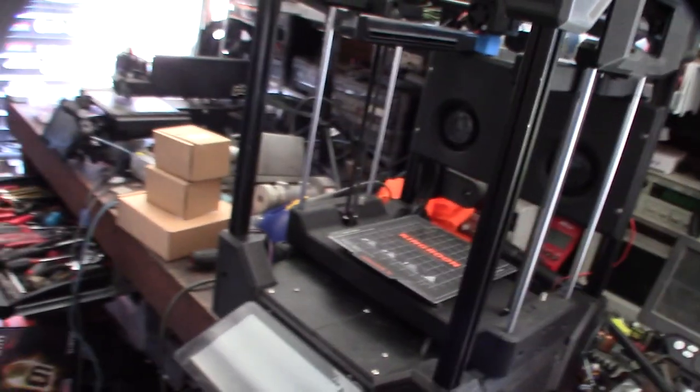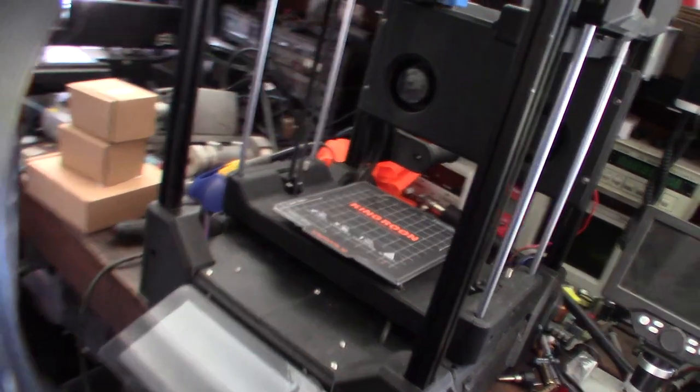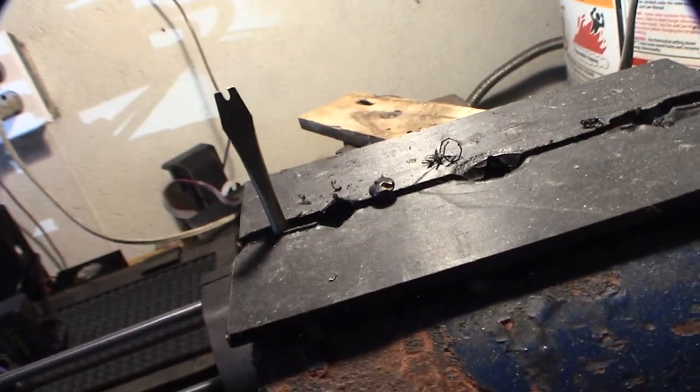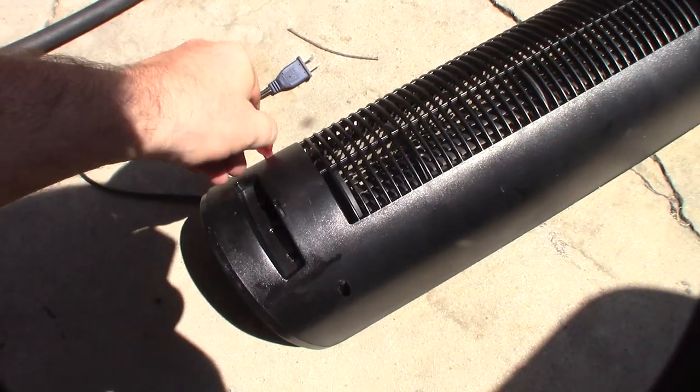If you're new to my channel, subscribe — I have 3D printers and my most popular videos are all either car repair or house repair related. The channel started off as just a troubleshooting channel, so I was just troubleshooting and fixing problems all day long.